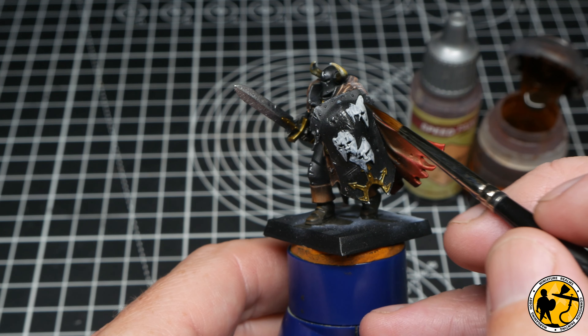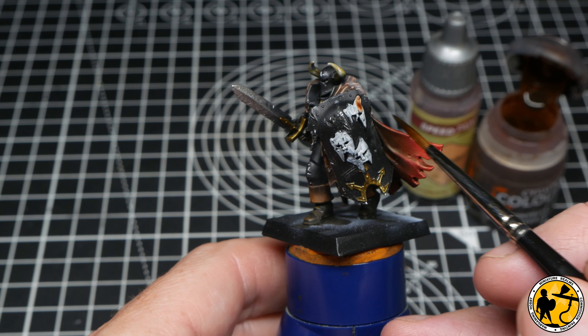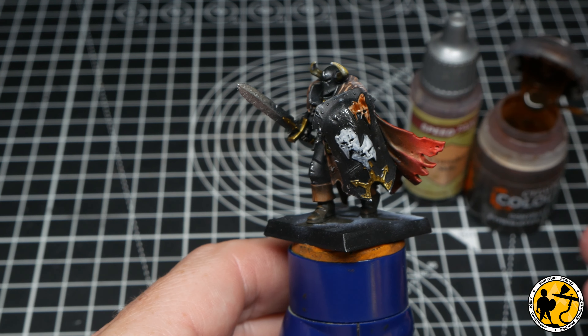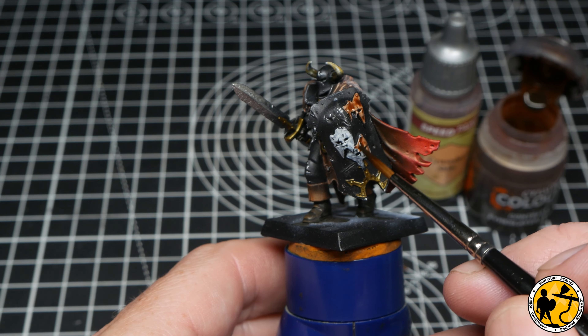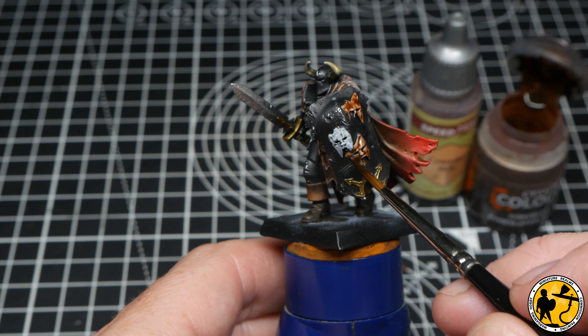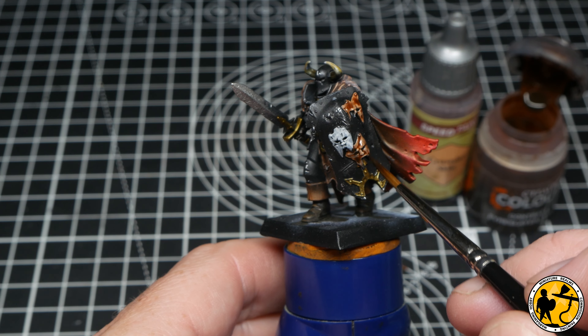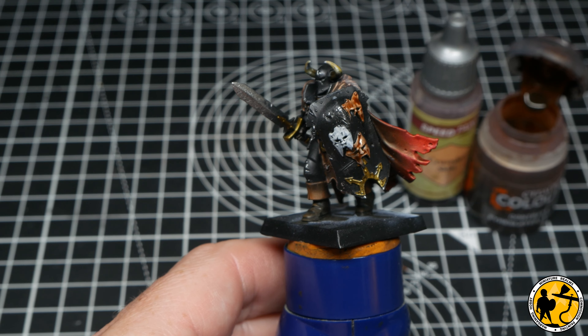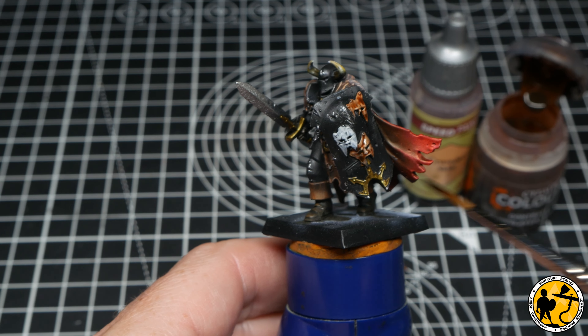Here I'm adding those skin tones to the faces on the shield using the same colours and method as before — being fairly liberal with the Contrast paint to get it to pull a little rather than just giving a light glaze. It dries in quite a pleasing way and I'm going to come back and highlight those afterwards, which really makes them pop.